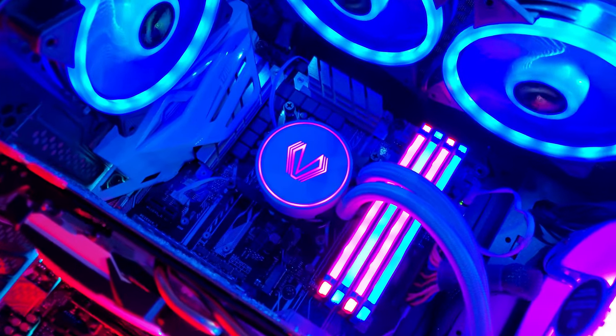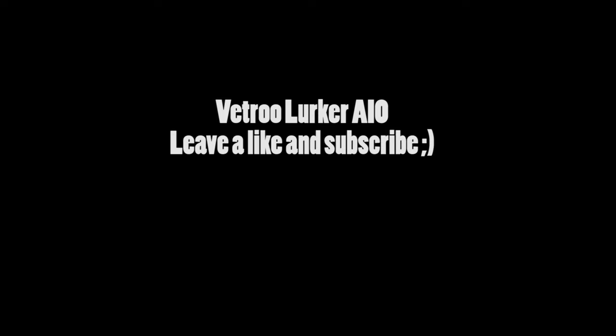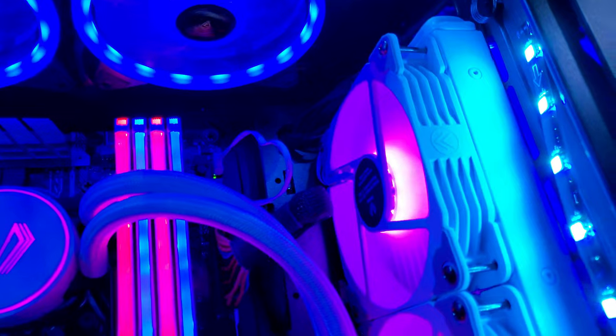Let's get started. The VetroLurker AIO liquid cooler — a budget-friendly one. As we all know, PC parts are just expensive at the moment, especially graphics cards, but this doesn't involve that. If you're looking for a budget cooler — say you just built a fresh new PC or you're going to build one — and you want a budget-friendly cooler with a radiator and colorful fans but don't want to spend too much on it, stay tuned because this might just be what you need.